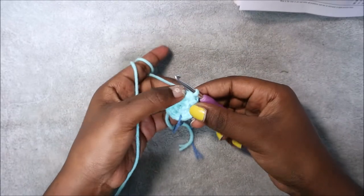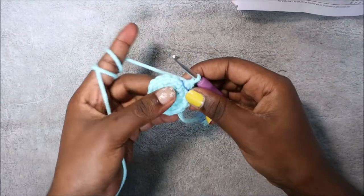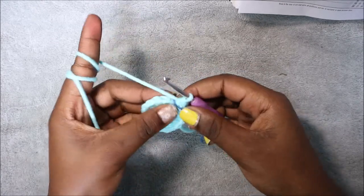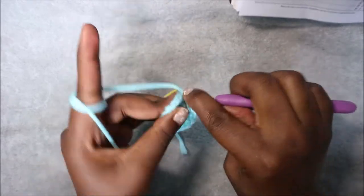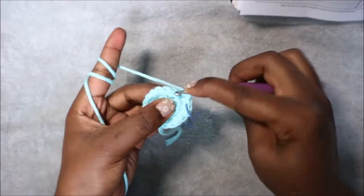Continue repeating all the way around until the end. In our fourth row we're going to do two single crochet then increase and repeat all the way around for a total of 24 stitches. So we're going to do single crochet one, single crochet two, and then increase in the next stitch.